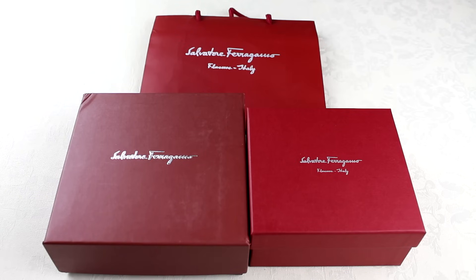Another thing you want to know in this video is that the two models I'm comparing here are actually slightly different models. There are so many different variations of Ferragamo belts — anyone who knows the brand will know that. It's been a bit difficult to try and get exactly the same pair for you. I did want to get this out sooner rather than later, so this is what we've got. I will explain this more as I get into the actual review.